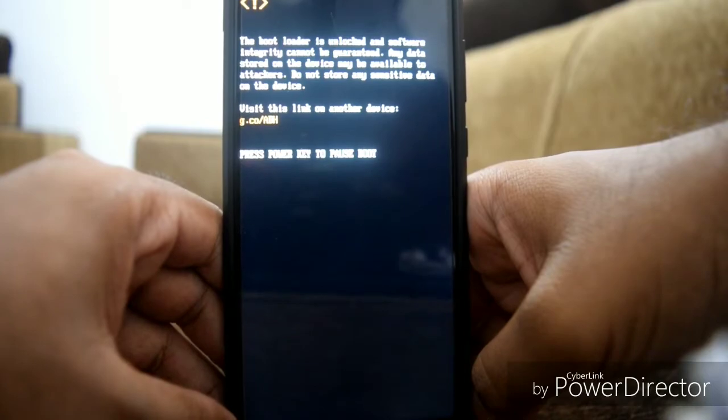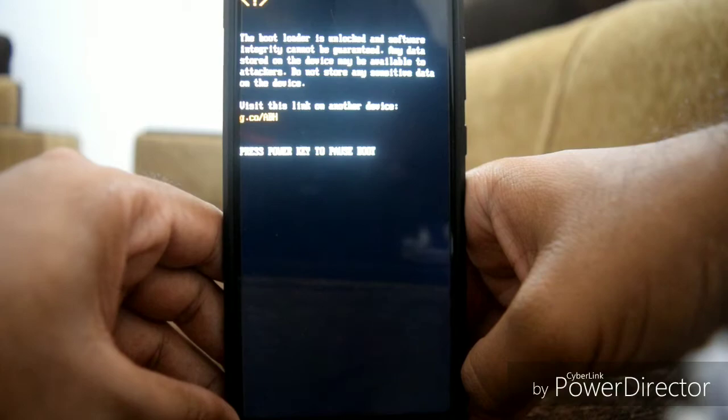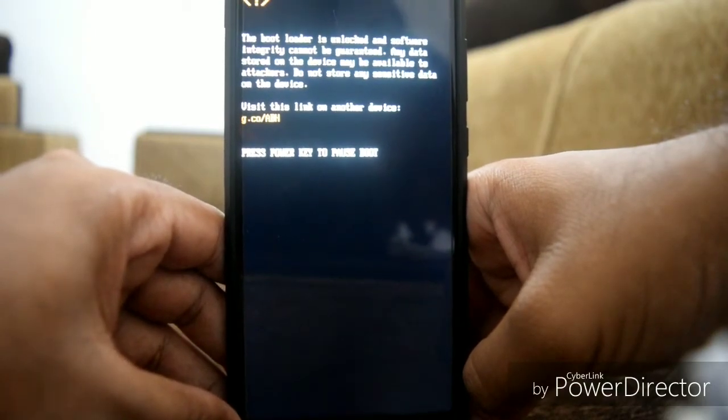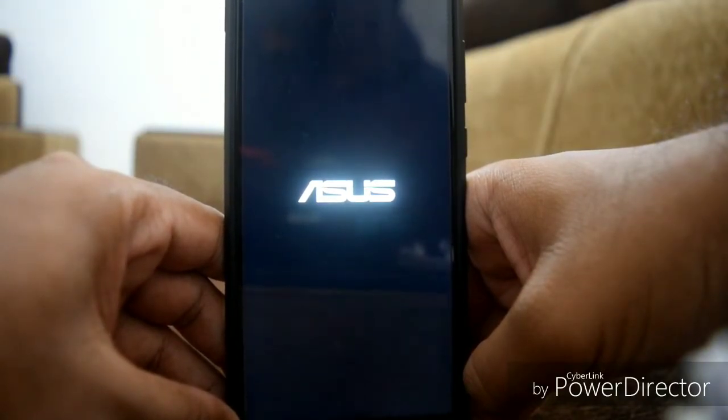Note that this ROM will take about five to ten minutes to boot because it's fully deodexed. Don't lose patience and don't think it's a boot loop — just wait ten minutes and it will boot on its own.